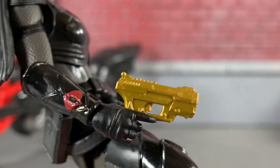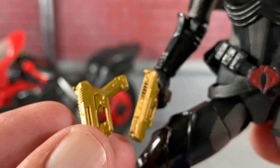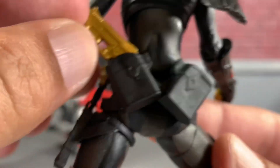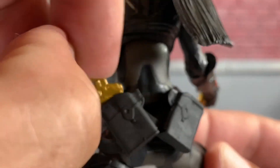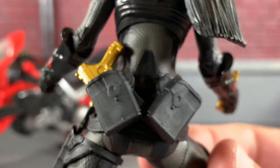Here's her golden gun that she comes with — she actually comes with two of those. She's got pouches on her belt where the guns are going to fit right in. Yeah, they fit really good right there.